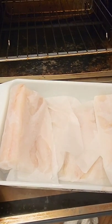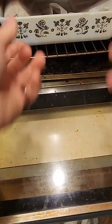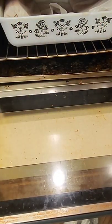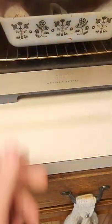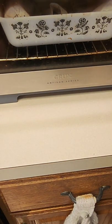Baking the fish — real simple. You want to make sure you set it to 400 degrees, anywhere from 15 to 17 minutes depending upon the power of your oven. I'm gonna set it to 17 and we'll check them after that.